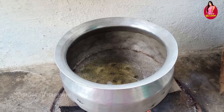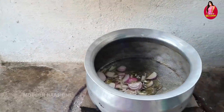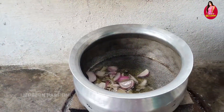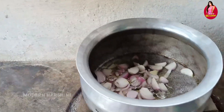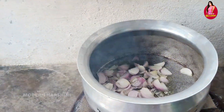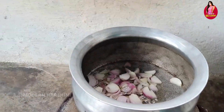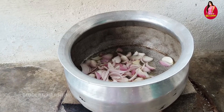Hi, hello. Welcome back to my channel. I am Harishni. It's one of the largest white vese. If we are in the village, it has a little bit of taste — it is a little bit of taste in this village.